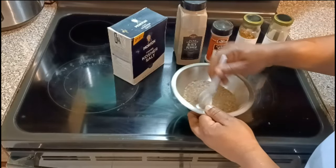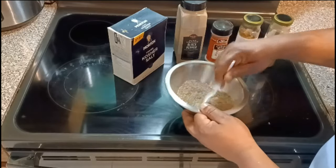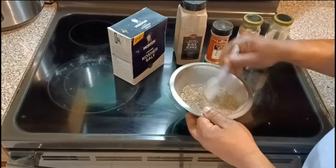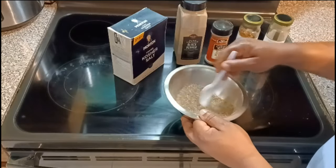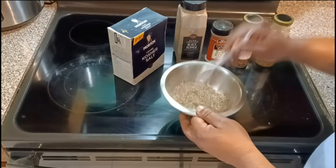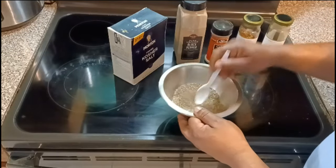We're going to let it marinate for at least an hour. While we're doing that, we're going to get the grill ready. By the time the chicken is done marinating, the grill will be ready, and we're going to put that thing on the grill. I'm going to show you how to make the best grilled chicken thighs.